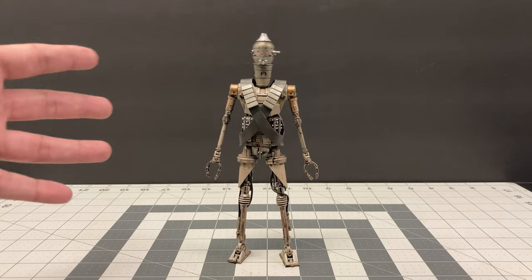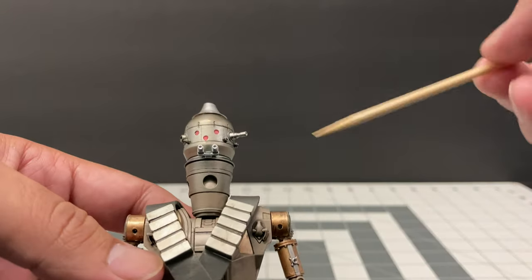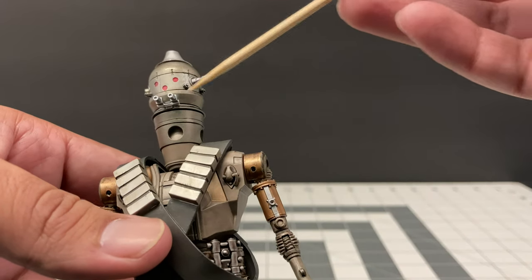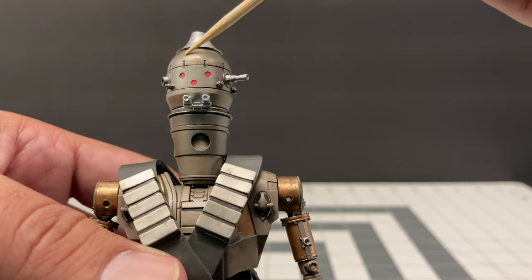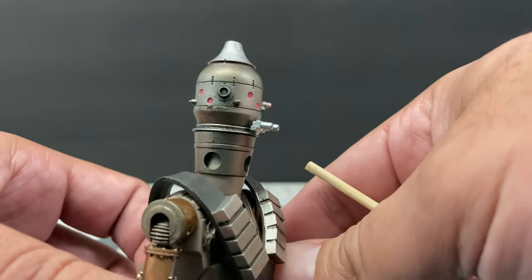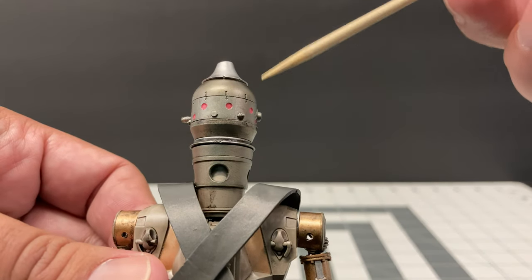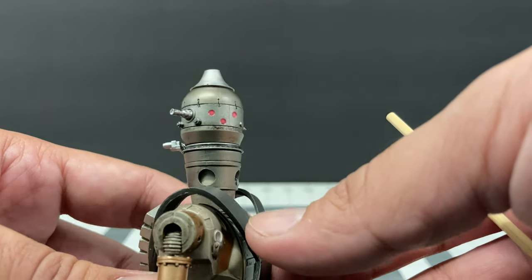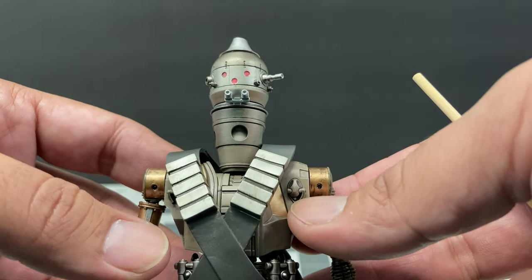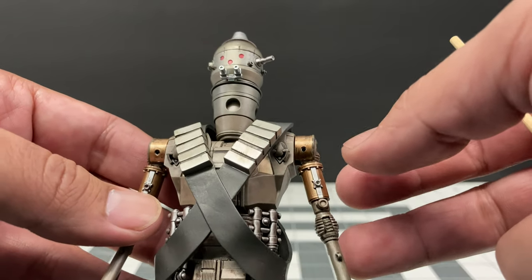One of the first things I want to look at is the head, because it has always been a mystery to me how they actually see. I believe these two little things here are his eyes, and everything else is just detail — and it rotates completely. What surprised me most is that this head piece was actually reused from the cantina scene in Mos Eisley, where it served drinks in the background. They ended up reusing it to create this droid, which I think is amazing.